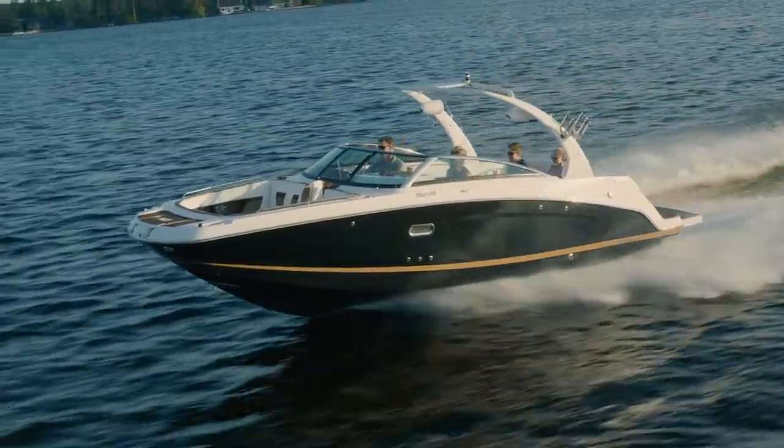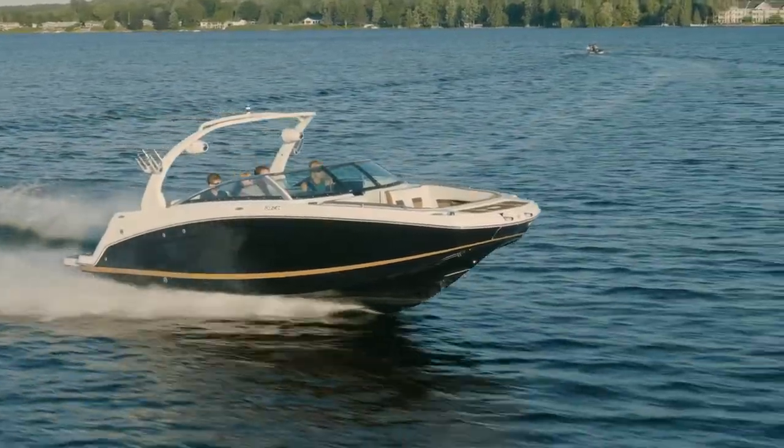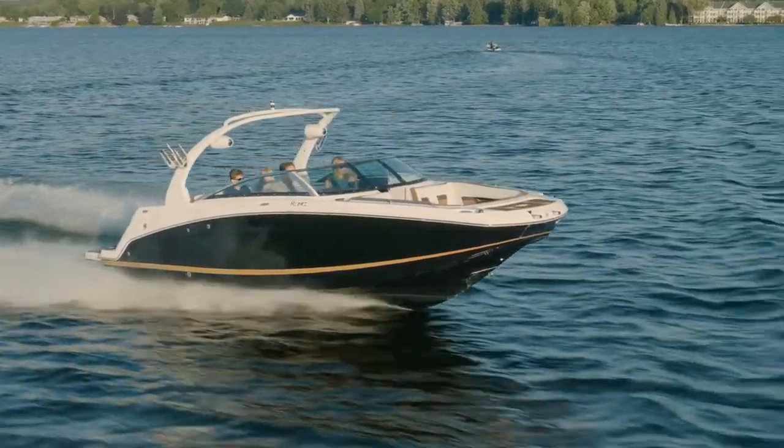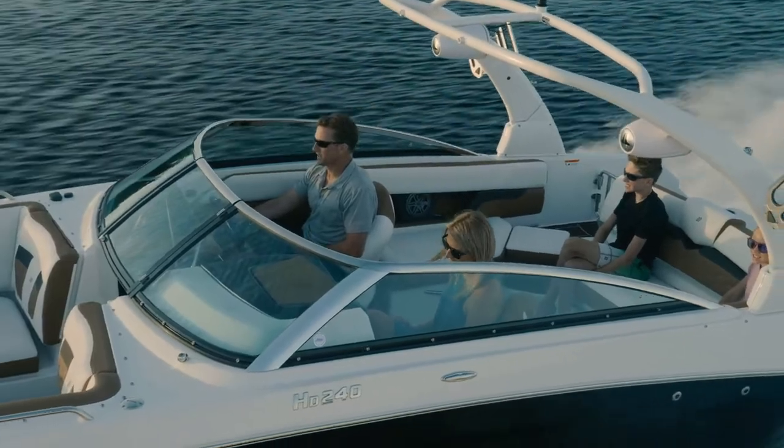The boat shown here today is in jet black with cognac gel stripe. This is also ordered with what we call the solid color hull bottom. The beauty of Four Winds is you can get your exterior in multiple colors — customize the boat to your taste.